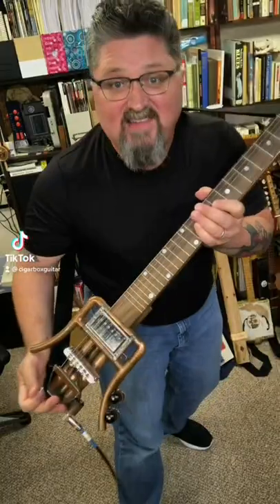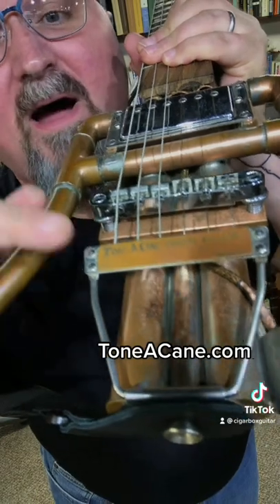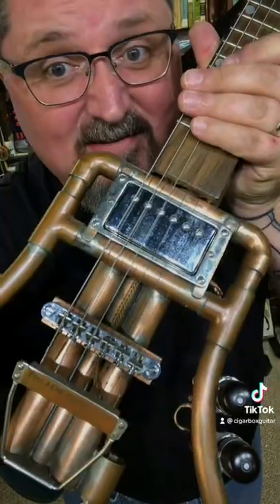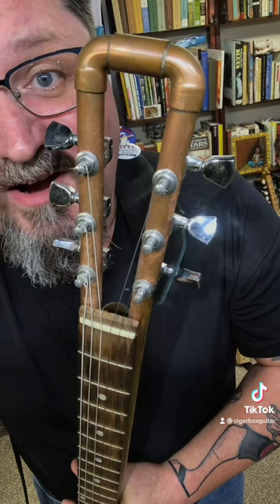This pile of copper pipe is actually a guitar. It's a prototype by Tone-A-Cane Guitars. And yes, it is all copper pipe — even the neck and the headstock. Look at these details.